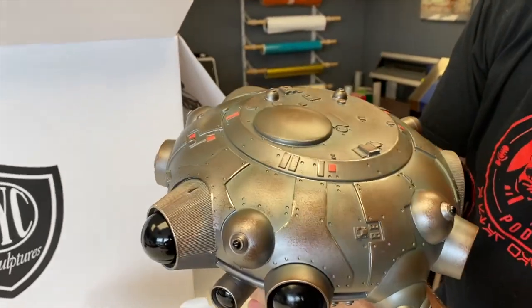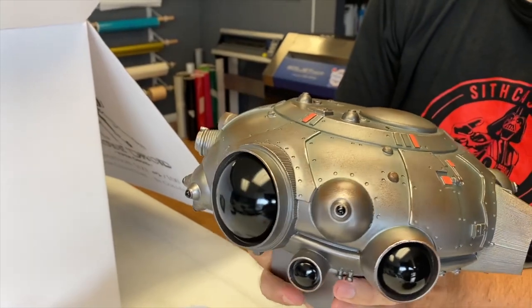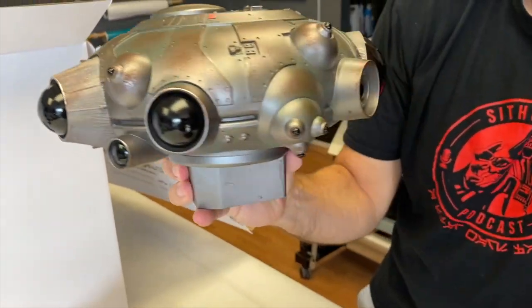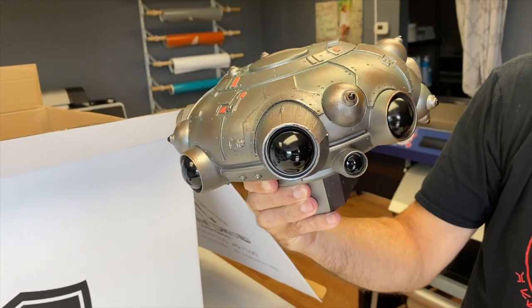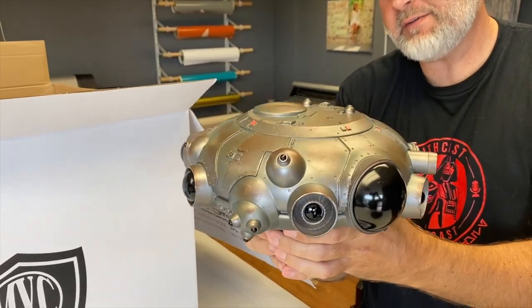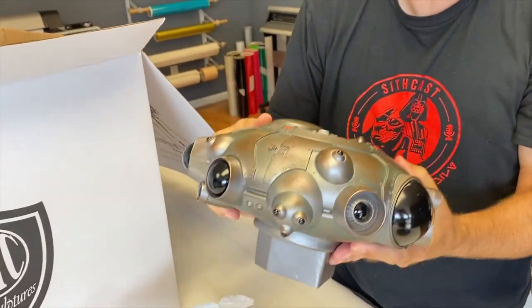Dude, I am so stoked. I was telling the BMX Jedi — when they first showed the sketches that they were going to come out and do this, I said immediately, I don't care what the price is, I'm getting it. Because, as you know, Empire Strikes Back is my all-time favorite Star Wars movie. Just the Hoth scene alone is just unbelievable.